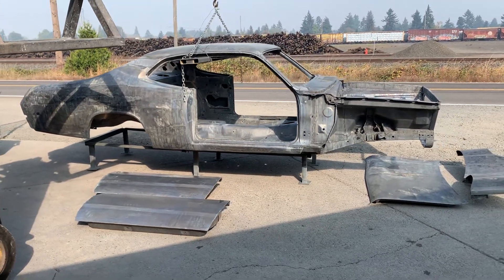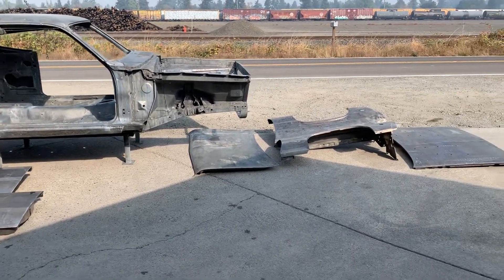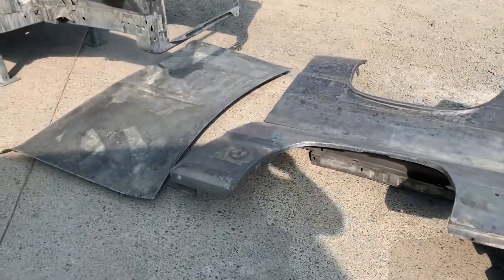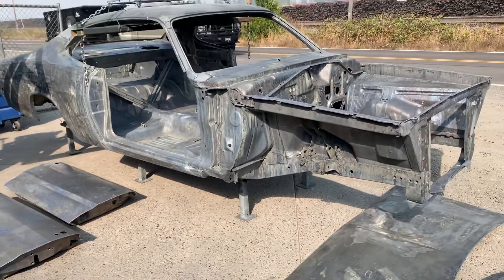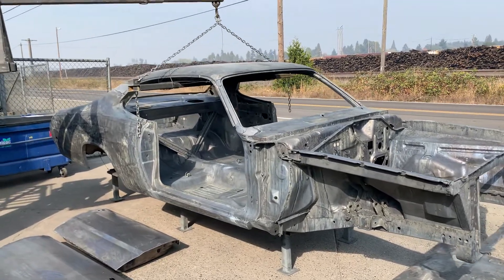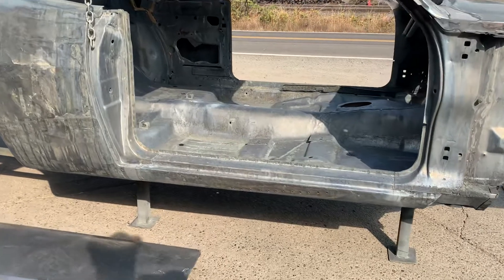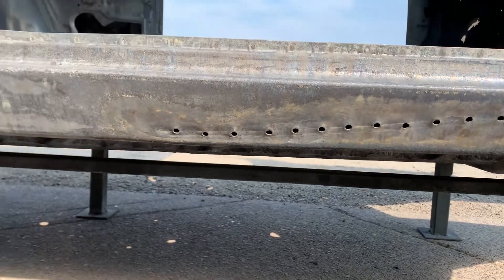Here's a look at a '72 Duster project for a customer from the Seattle, Washington area. You can see the hood, fenders, deck lid, and both doors — certainly not perfect, but it's all really clean and overall really nice stuff for this age. You can see some holes here, so we did a repair and bonded over that.